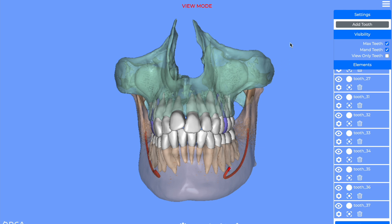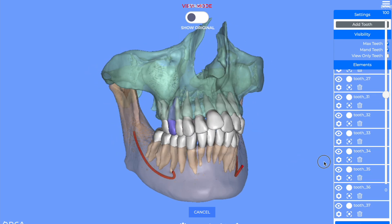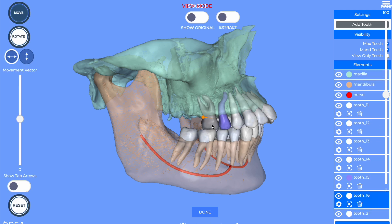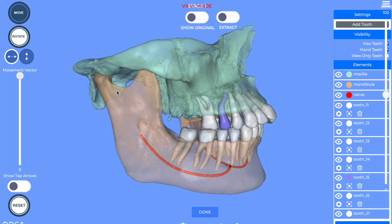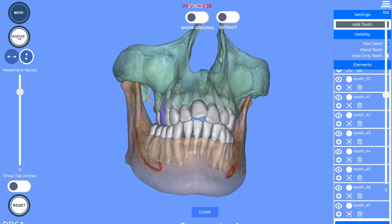There is now an ortho module in this system where you can move teeth and do simple movements, but it will get way better when you can automate the system. It's really nice — you just grab the tooth and you can move it this way, change the angulation, and move it in some other direction.